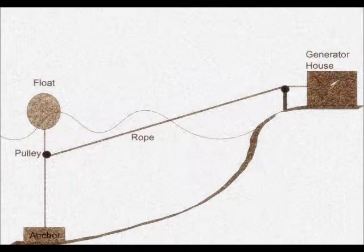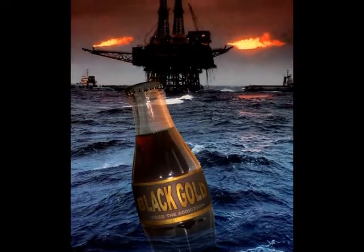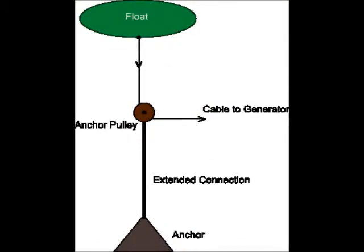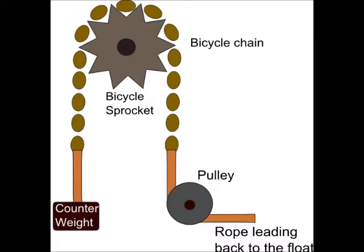The setup will stay on the shore. The next step is to connect the float to the bicycle chain and sprocket. The idea is that the up and down motion of the waves will drive the bicycle sprocket, which will then turn the shaft connected to an alternator. Attach a fishing rope or cable to an anchor, then attach this rope to a pulley close to the surface of the ocean. Another rope is attached to the float, guided through the pulley, and redirected to shore, where another couple of pulleys attach the rope to the bicycle chain. And voila — a generator is born.